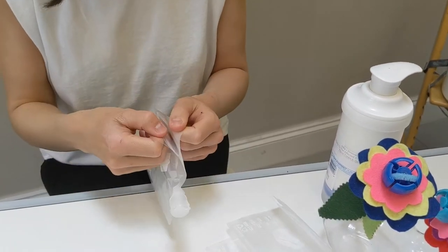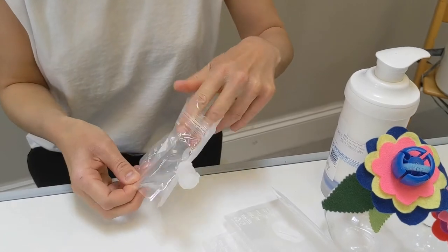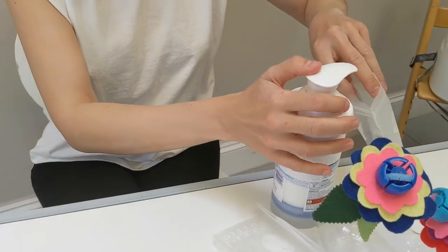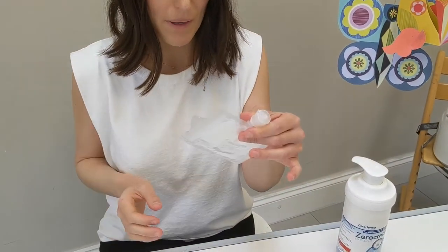This is obviously where it will come out from, but to fill it up I'm just going to do it in here. Perfect. It's got a lot of space in there which is great. It's tightly sealed and I know it's obviously not going to spill in my handbag.